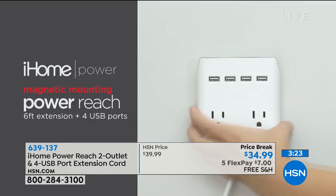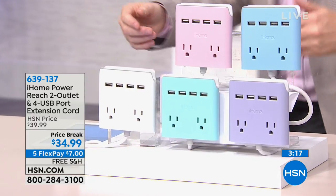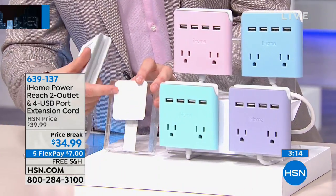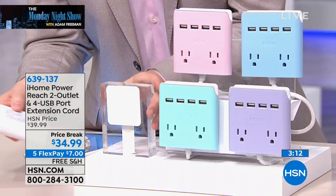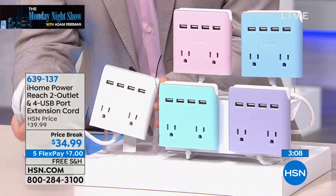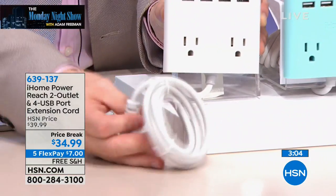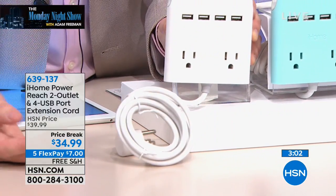What you do with this is really simple. It comes with a sticky pad that sticks further up the wall at an accessible point. This is magnetized, and this then sticks onto it. That plugs into your outlet down below, hidden beneath the nightstand, or in the office, or wherever you've got it, or maybe it's in the living room.